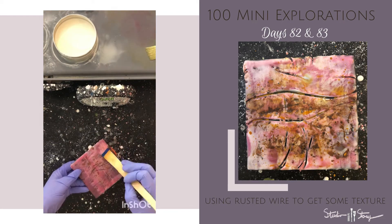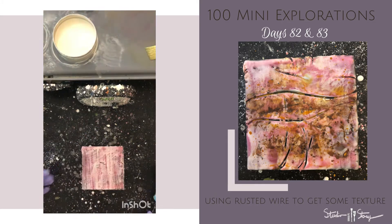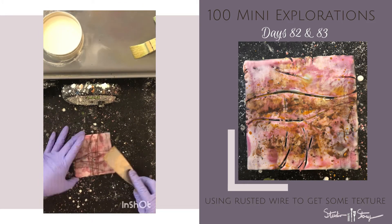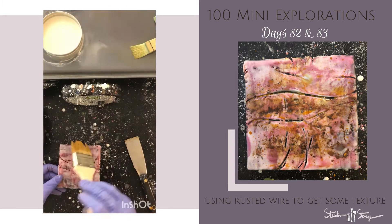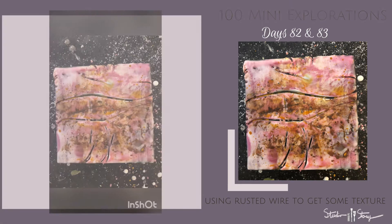Applying some more layers of encaustic paint, of course fusing between each layer with my torch, and then I decide I covered up too much of that rust, so I wrap the wire around again and press it into the layers to really get that embedded in there, and then I apply some more rust. You'll see me here just painting that on with a chip brush, and the background is almost done.